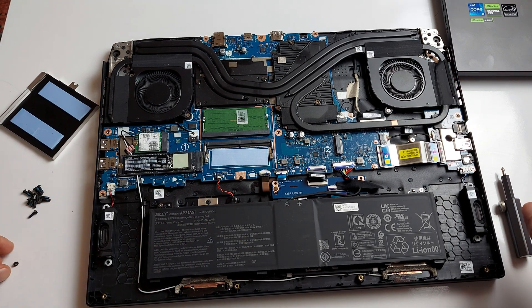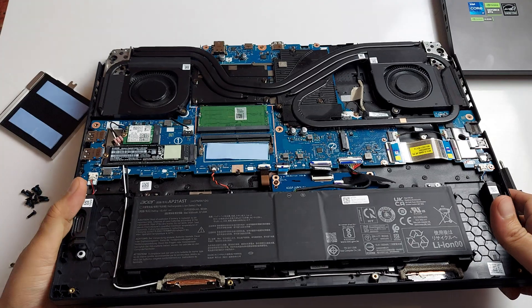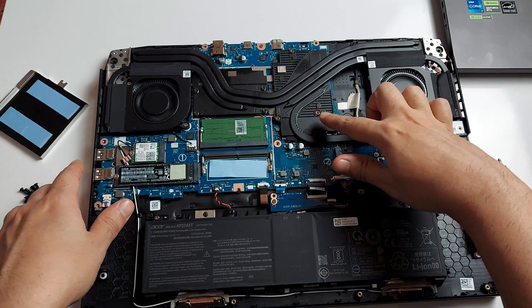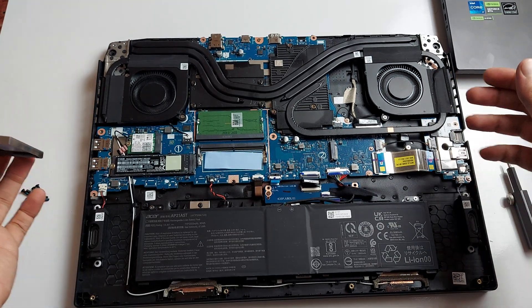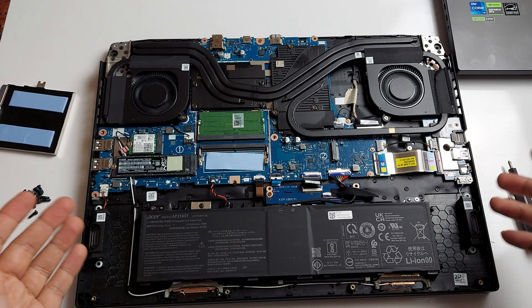I'm going to put that little screw back in and just blow out a little bit of dust — be careful not to spit in it; compressed air is much better. I like the heat pipe design and I like that there's material in there to cool down the video memory. It's a pretty straightforward laptop with a lot of space.